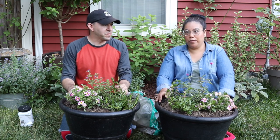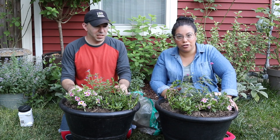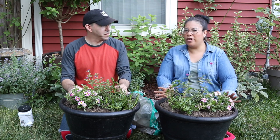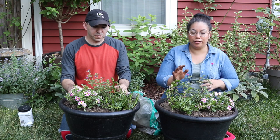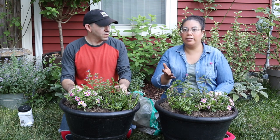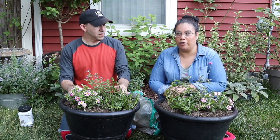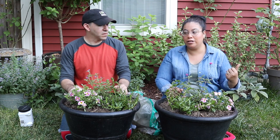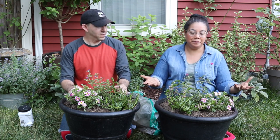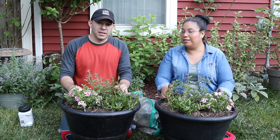We see neighbors pass by, and we've had other plants up front and they just love it — the children love it so much too. One great thing about having colorful containers with all these little plants is that nature comes around. Butterflies and hummingbirds actually hang out in the front when we put plants like this, so for everybody else to be able to see and enjoy that is a huge plus.